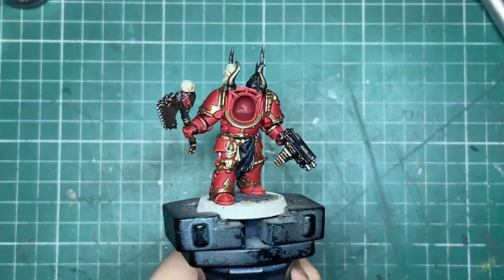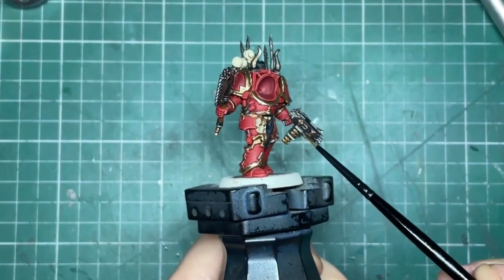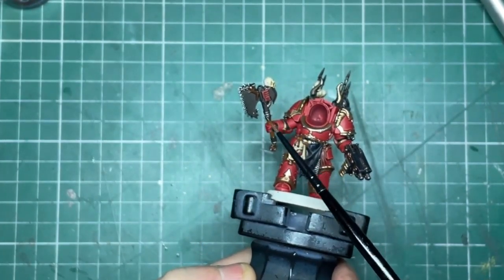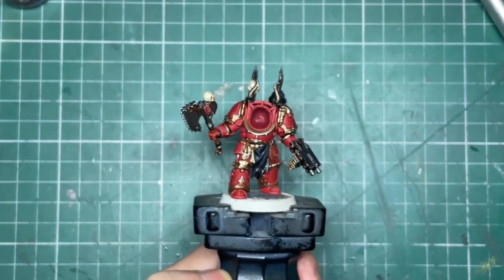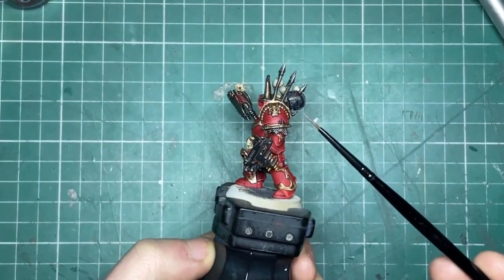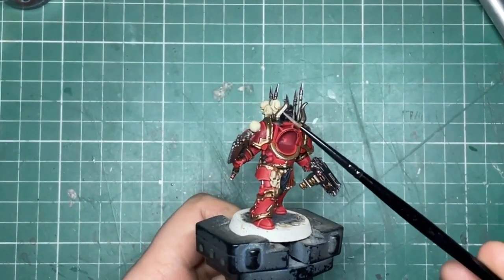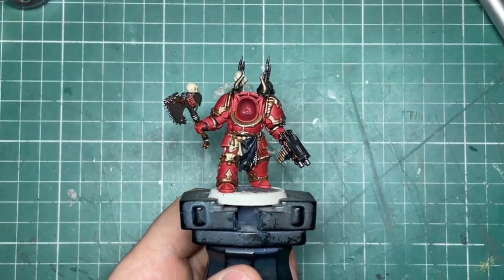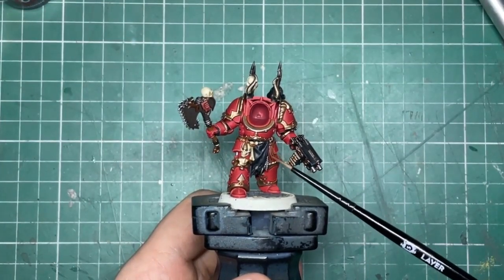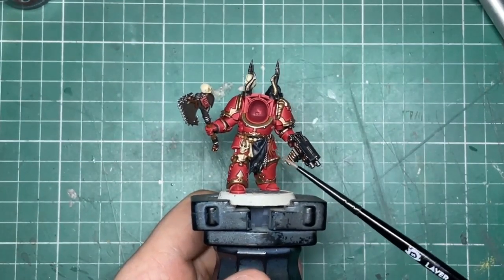And here is our World Eater Terminator completed — not many steps when it's broken down, and you could easily use these colour schemes for any of the other units available in the range. I am super excited for all the new World Eaters stuff. As a side note, you can push this model a little bit further by adding some Screaming Skull highlights to the bones, some Blood for the Blood God on the axe, and the technical gem paint for any gems. That's it for me — I'll leave all the information, colours used, and links to my Instagram in the description below. These videos take a long time to make, so if you enjoyed it or learned something new please consider giving it a thumbs up, leaving a comment, or subscribing.